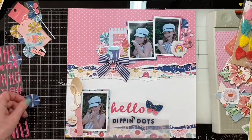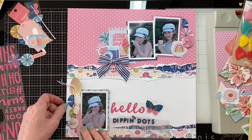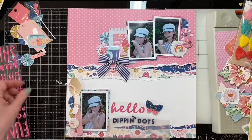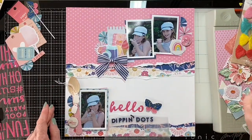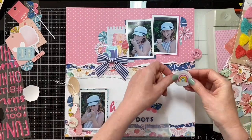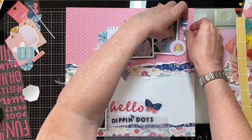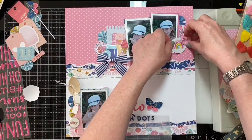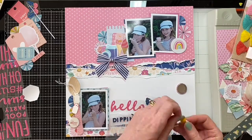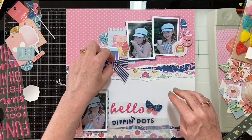I think everything is pretty much where I want it to be. Now the biggest thing for me is I have to commit and actually start sticking things down. Sometimes it can take me anything from three or four hours to over a day to finish a layout — sometimes due to interruption, sometimes due to indecision, and other life commitments that get in the way of this wonderful hobby.